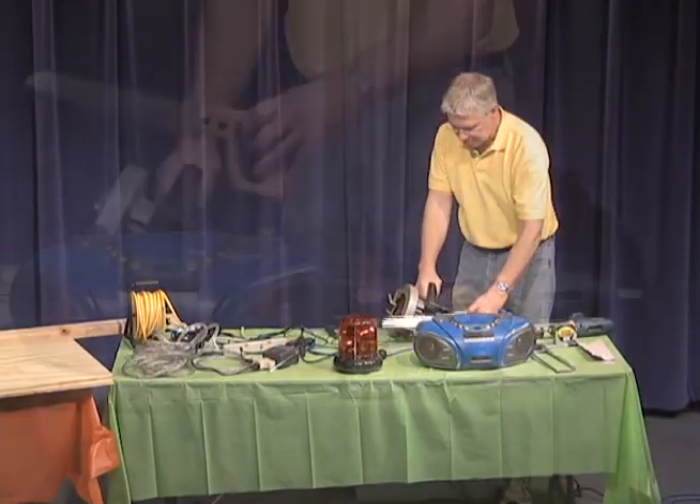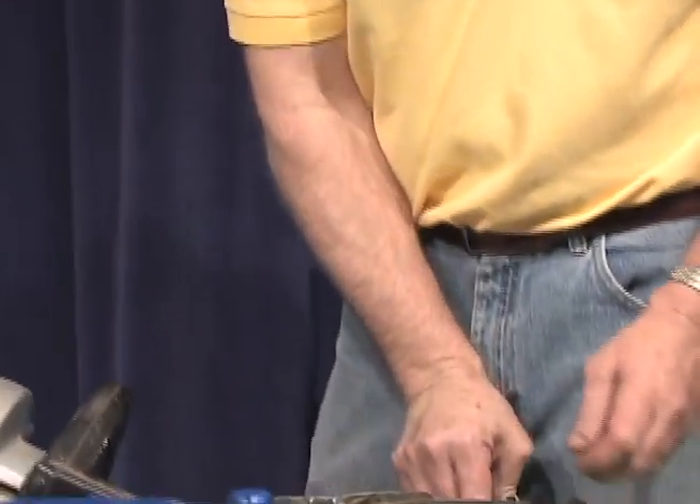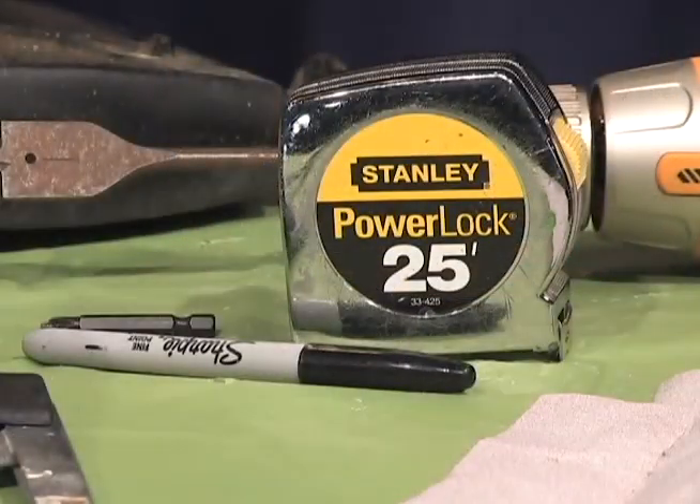For tools, you will need a saw of your choice, a drill with various bits and a Phillips screwdriver bit, a jigsaw, a saw to cut PVC, sandpaper, tape measure, and marker.